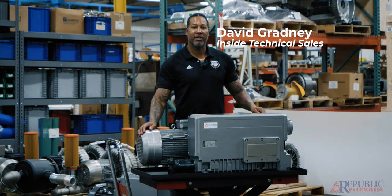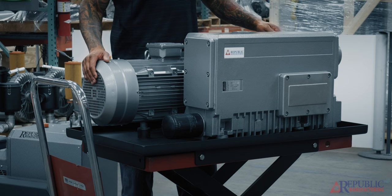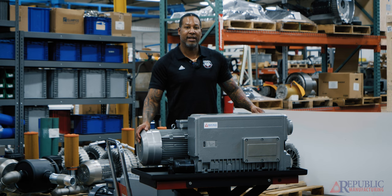Hi, my name is David. I'm with Republic Manufacturing, and here I have one of our RX series oil lubricated vacuum pumps. This particular model is our RX 300. We offer models from our RX 10 all the way up to our RX 630.